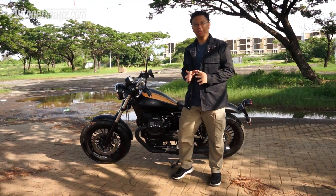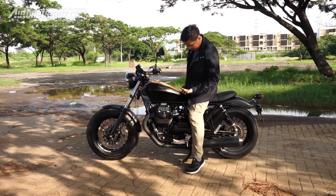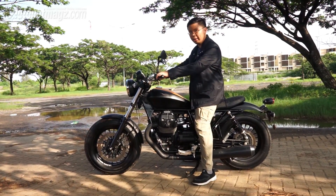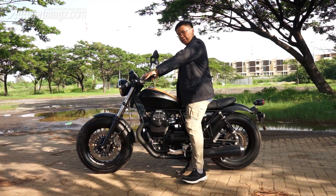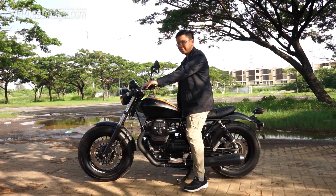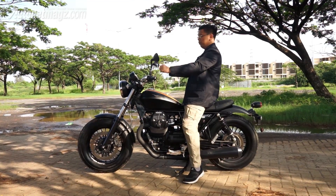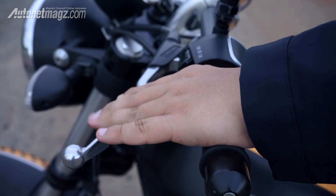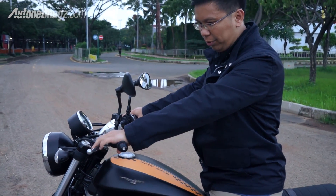Let's talk about riding position. I'm 174 cm tall, and the bike weighs 200 kg with a seat height of 78 cm — both feet touch the ground comfortably. Because it's a Bobber, with the fat bar handlebar, you sit in a more upright and sporty posture, chest open, leaning slightly forward. The clutch is characteristic of Moto Guzzi — a bit heavy — but the V9 Bobber's clutch is not as heavy as the California's. Compared to Japanese bikes it's still heavier, though.